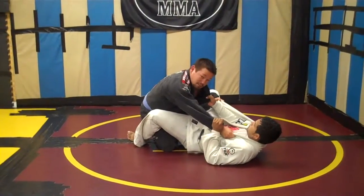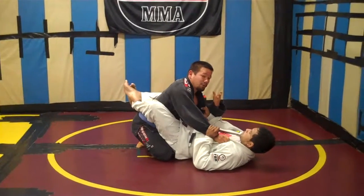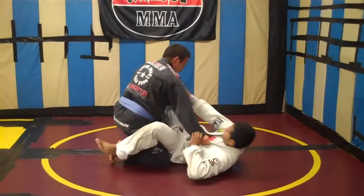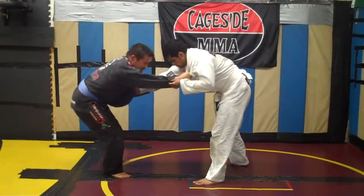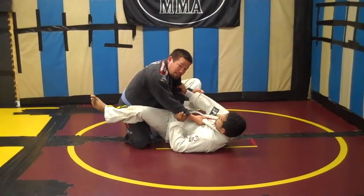Now for Brazilian Jiu Jitsu, I want to make sure this knee comes up to prevent him from locking his guard. I don't want to just sit here and settle for this. I get the point for the throw, but now I'm in danger of his submissions and also having to pass the guard. So right here — neutral stance, pull and turn, trap, and as we fall, knee comes up right here. Now I can work on my guard pass.